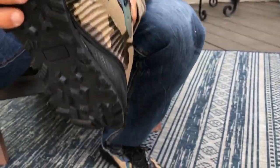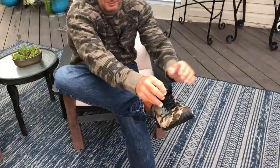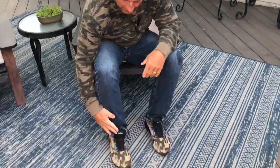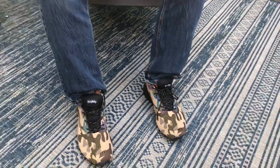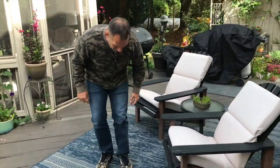CrossFit, Spartan race type things — they're awesome for all of that. I'm not even kidding, I wear them around the house because they feel so good and they're so comfortable. They come in multiple colors and I absolutely love them. I'm out here barbecuing today, and a lot of times I'll go in and out of the garage — that kind of thing.